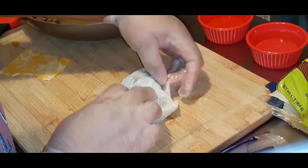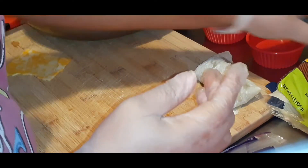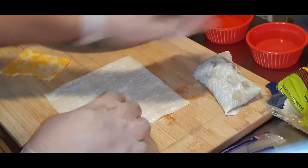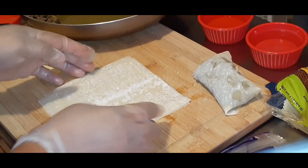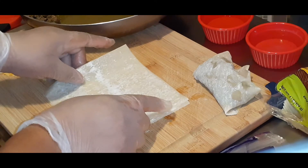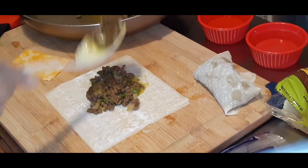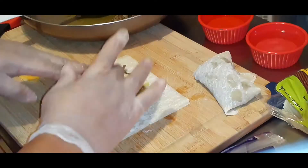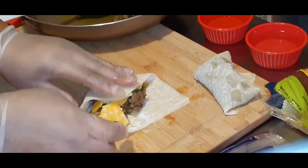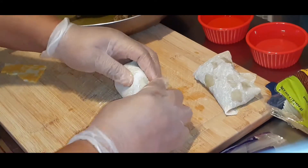I'm assembling the egg roll wraps now — this part is very tedious because they're so delicate. Some people use two egg roll wraps, and I tried that, but when I fried it up and ate it I didn't like all that extra wrap — it was just a little bit too much. I'm glad I did most of them with just one egg roll wrap.